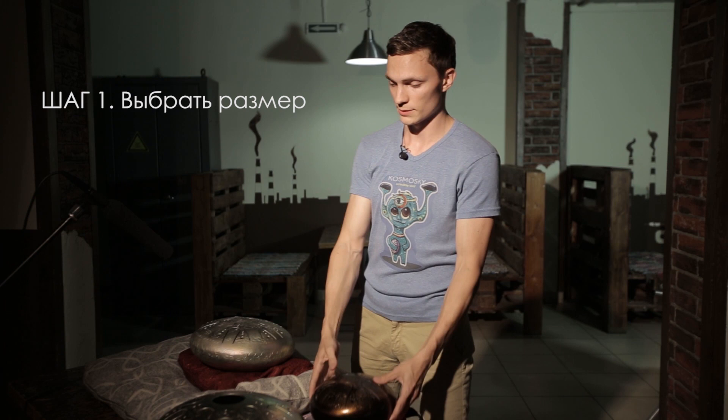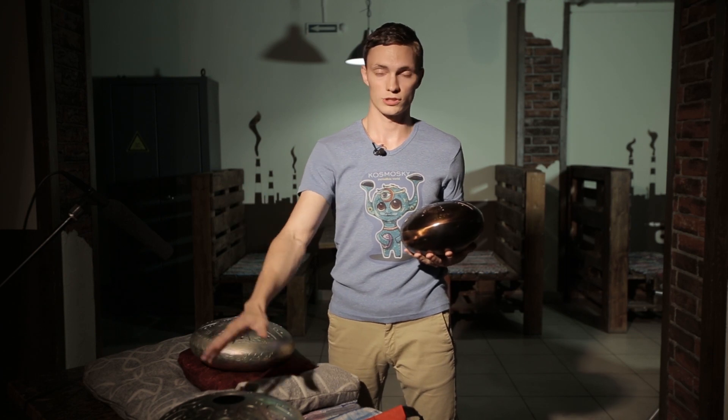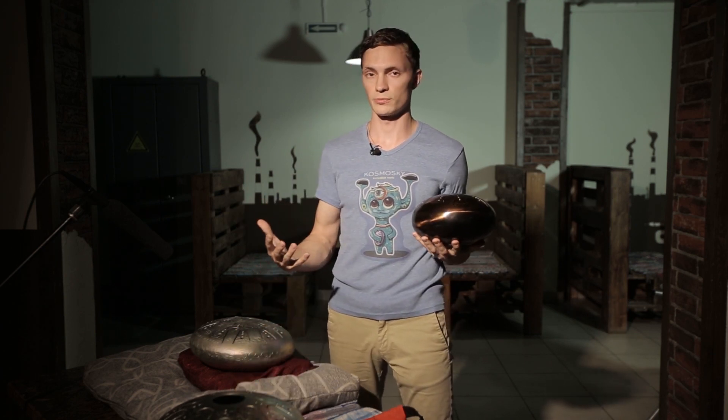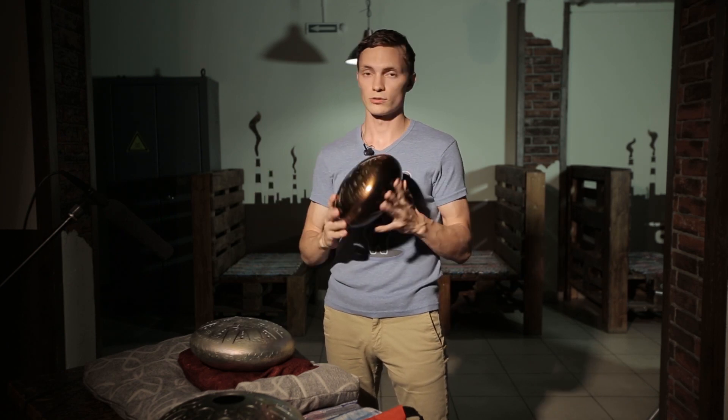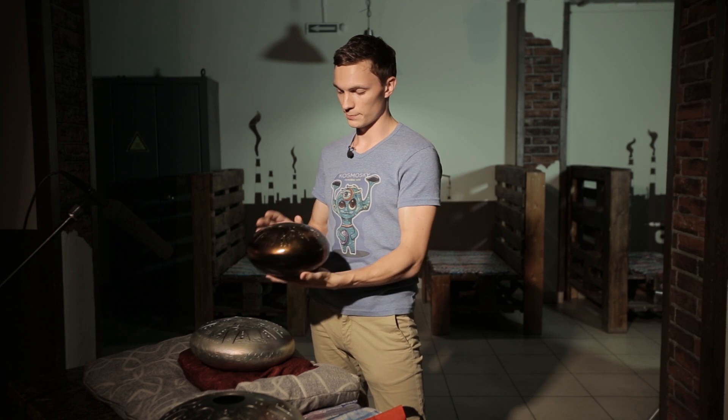To begin with, you should choose a suitable size. Don't forget that size influences the sound depth. Bigger tank drums sound really deep, like rich bass, so their sound is the most binaural. Smaller tank drums sound more ringing or vibrant. Let me demonstrate it.